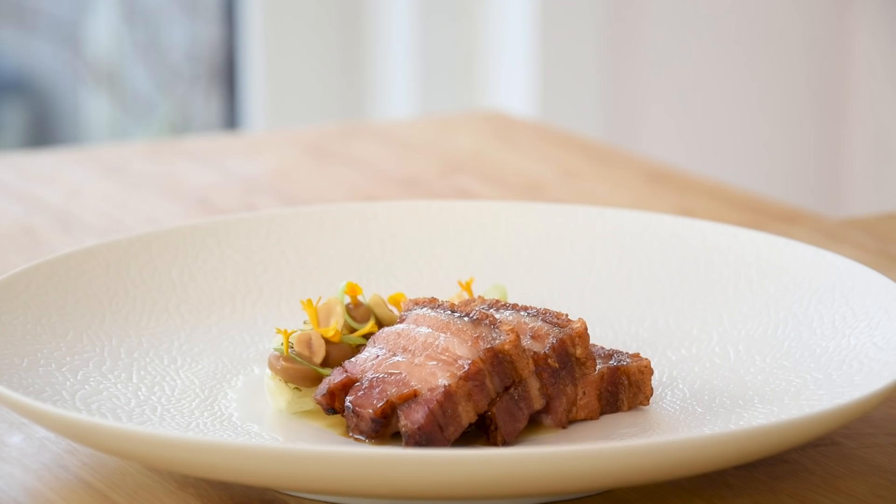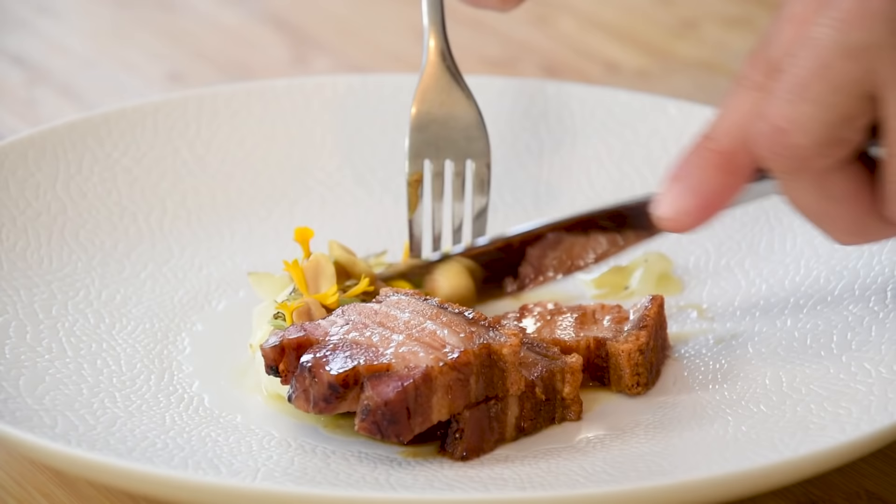This was for sure the best pork belly that I've ever tasted. Please let me know in the comments what you want to see next, like and share the video, and subscribe if you want to support my channel and see more amazing cooking videos. And as always, bon appétit!